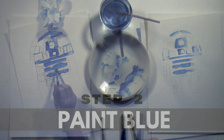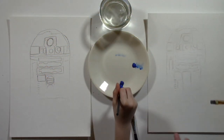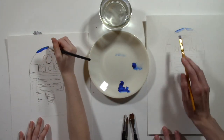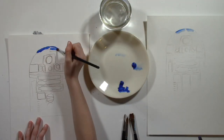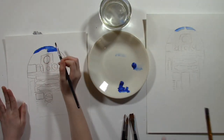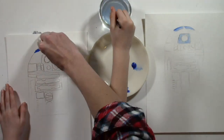Step 2: Paint blue. Give yourself some blue watercolor paint — a primary blue or a cobalt blue on your palette. Use your small flat top brush. The flat top will give you better lines and sharper edges when we paint lines and shapes. Start with the top of R2D2. Use the flat edge against your pencil marks to make sure you stay in the lines as you paint the top. As long as you use the edge against your lines, you will stay in the lines.